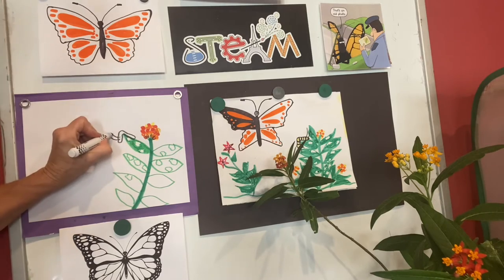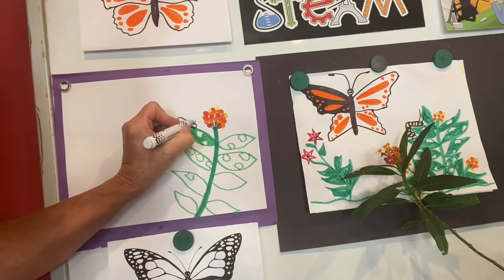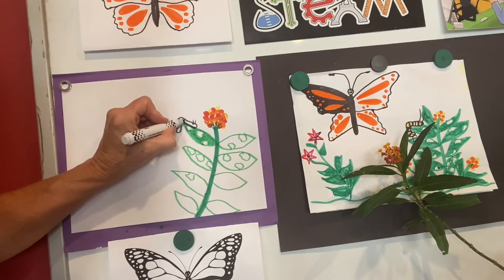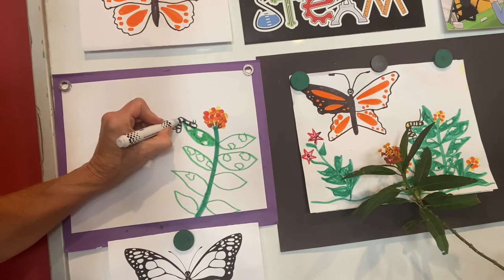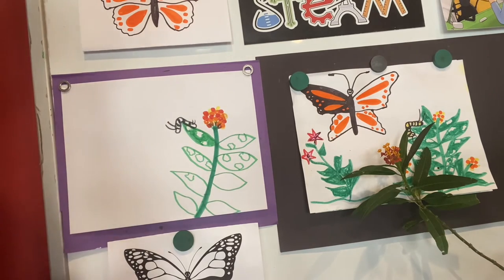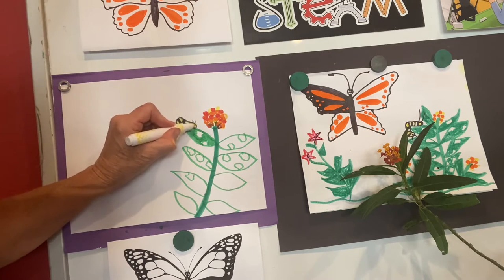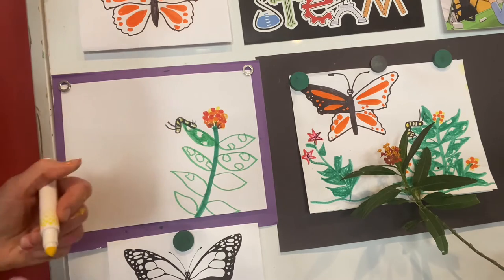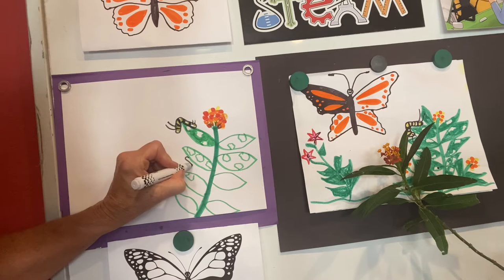He has two long antennas in the front and two shorter antennas in the back. A great way to make him look like a monarch caterpillar is to first give him black stripes so he looks like a zebra caterpillar, and then fill those in with yellow — or half of it in yellow — because monarch caterpillars are black, white, and yellow. Let's make another one down here just hanging on the bottom of the leaf.